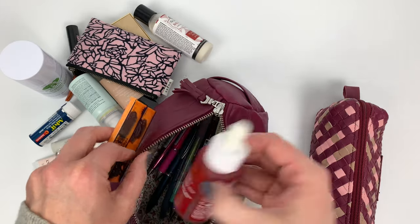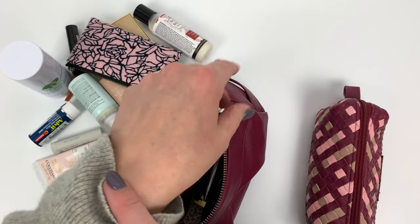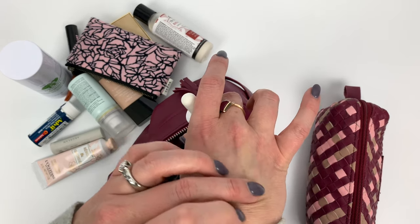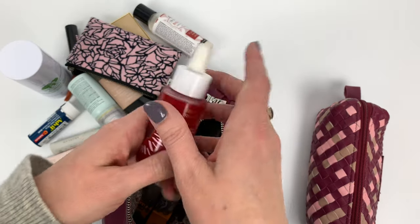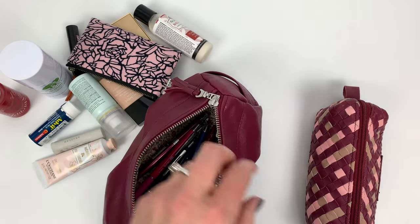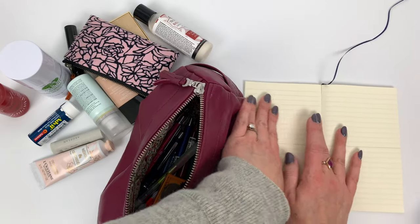I have this giant thing in my bag - probably dangerous to have in there - but it's for my hands. Since I have to see my hands in HD all the time and I see all these freckles, this is supposed to hide that. It makes me super self-conscious about my hands.